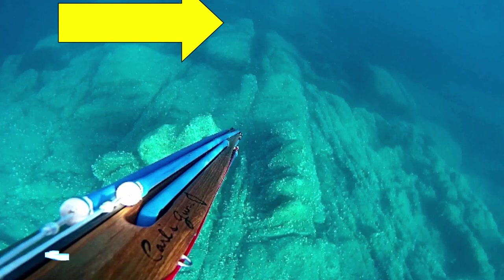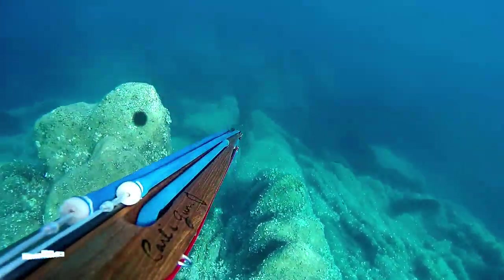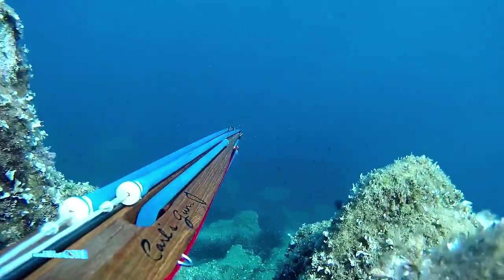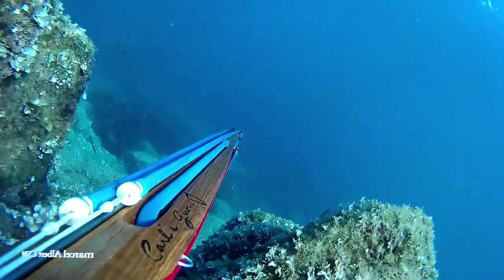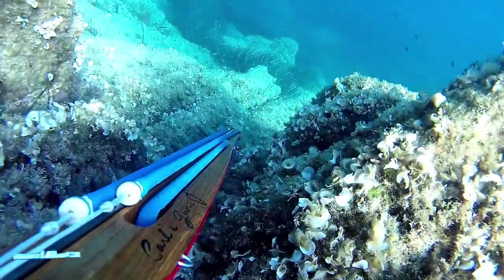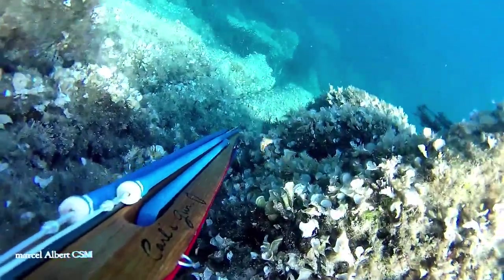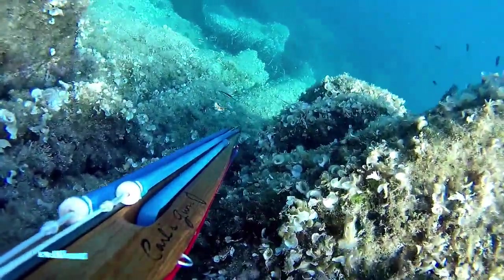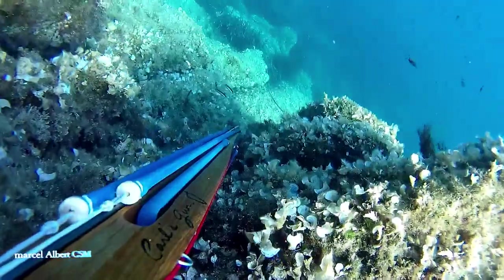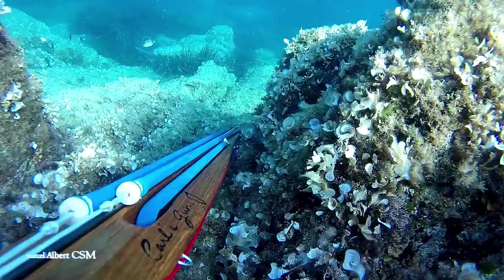L'agachon dans la fente : je suis caché des deux côtés. Il y a beaucoup de courant et il va falloir faire revenir le poisson. Je vais taper sur la roche — ça imite, si vous avez déjà entendu les sars et les dorades dans une moulière ou un parc à huîtres, ça fait exactement le même bruit. Et lui, il se dit : « Il y a des potes à moi qui sont en train de manger des coquillages sans me le dire, je vais aller voir. »